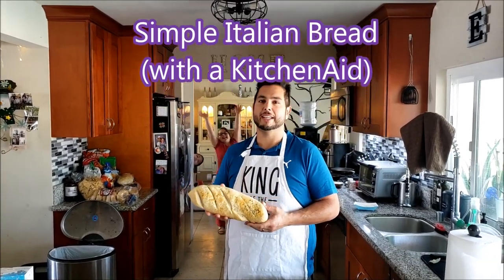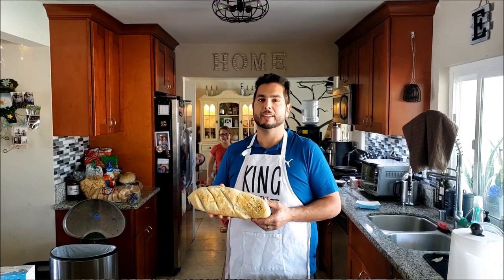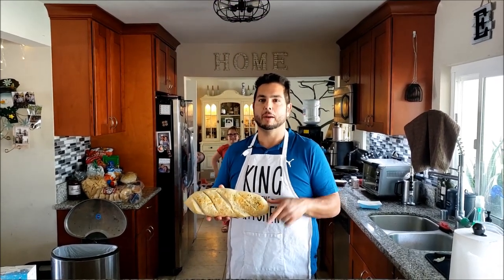Hey YouTube! Today we're making an Italian bread loaf. It's good for a lot of things. We'll have the recipe in the comments below.